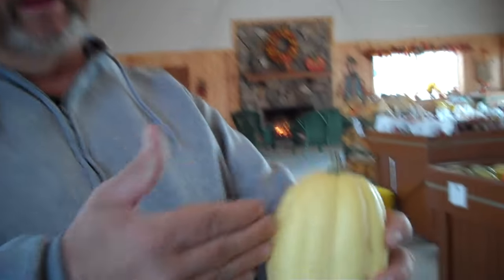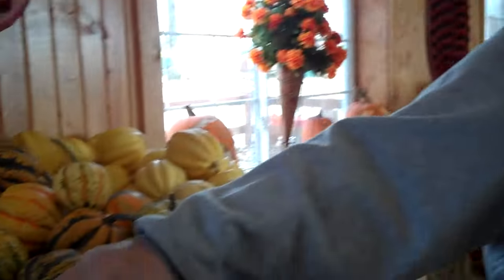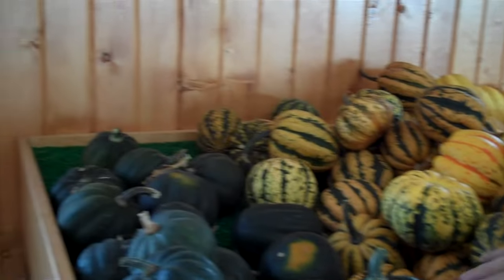Generally if you cut them in half like this, scoop out the seeds and the guts inside, and then put them on a cookie pan and bake them that way. I saw a recipe the other day that had an acorn squash with marinated vegetables and wild rice in it. It looked real good.